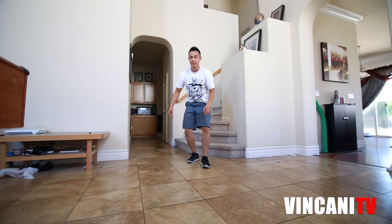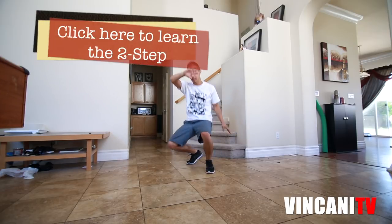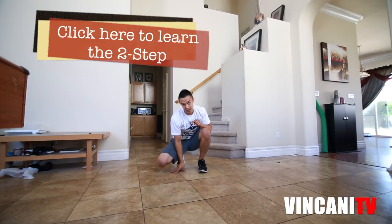The next variation we're going to do is into a two-step. That looks like this — step, protect, crouch down, and when it comes around you're going to go right into your two-step. All together that looks like this.